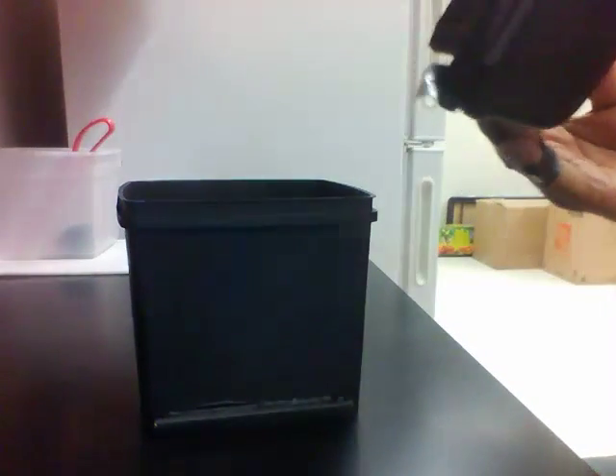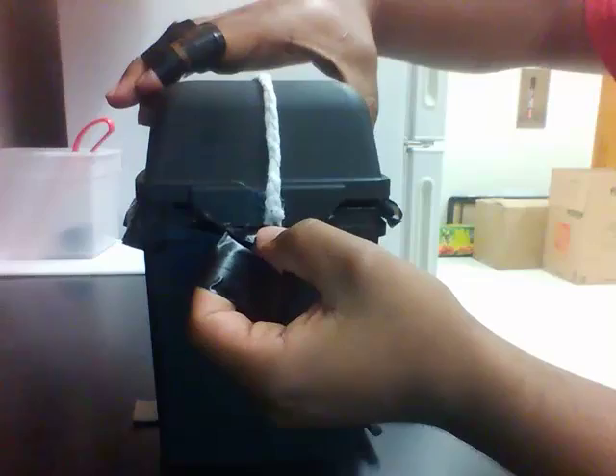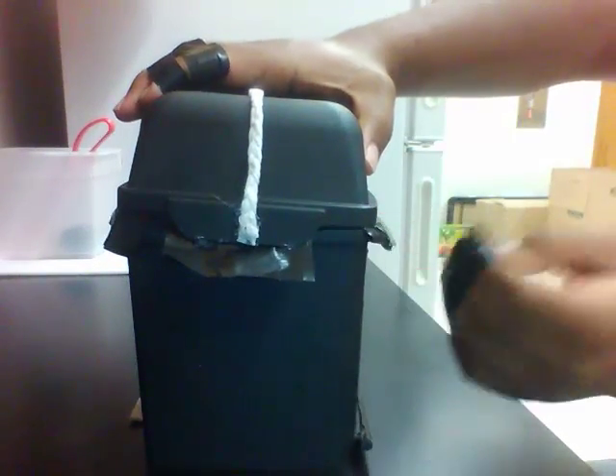Then you put it on and you want to make sure none of this garbage bag stuff gets inside when you close it. And you just push it down like that, and it would be like that.